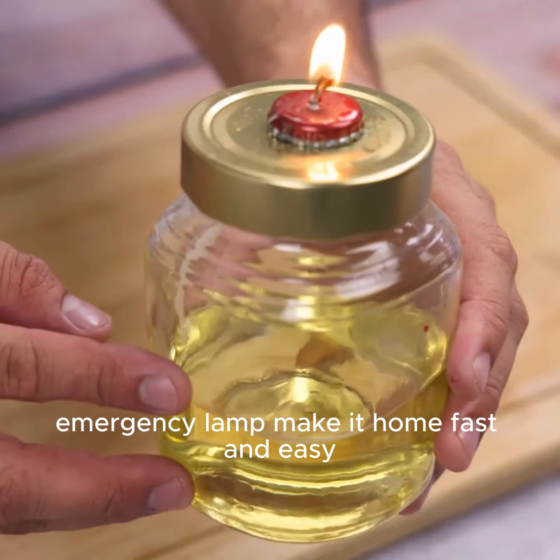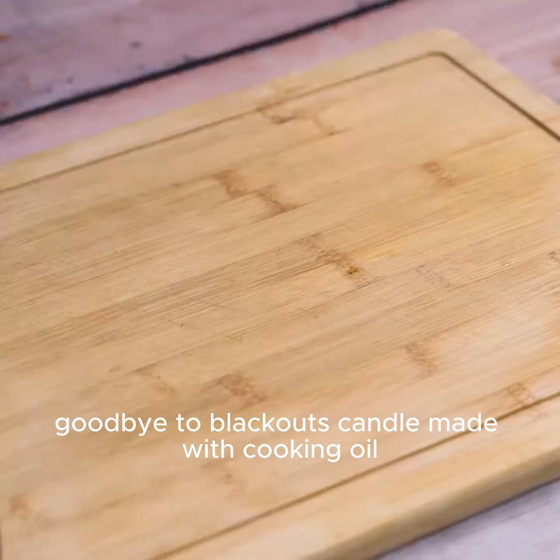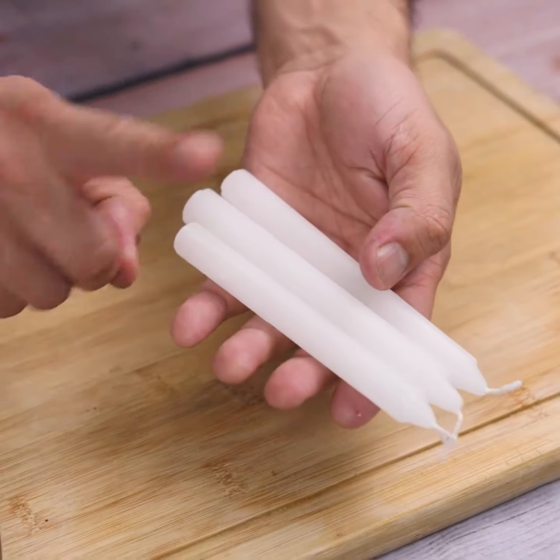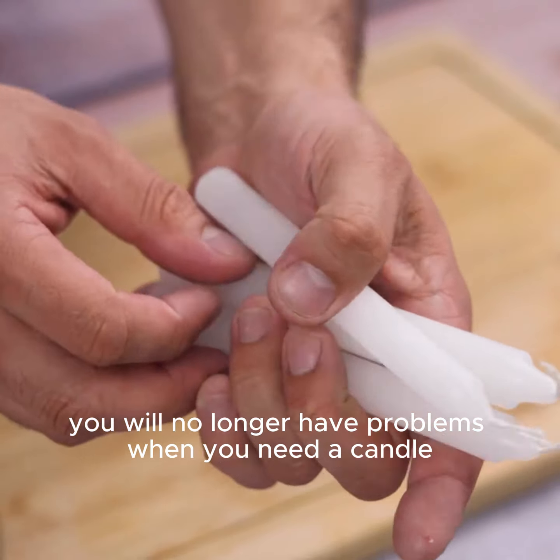Emergency lamp — make it at home fast and easy. Say goodbye to blackouts with a candle made with cooking oil. With this emergency lamp, you will no longer have problems when you need a candle.